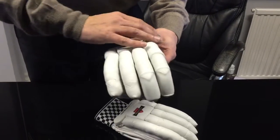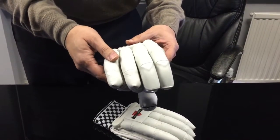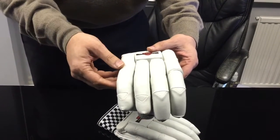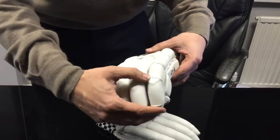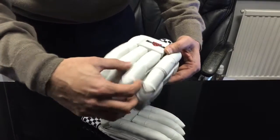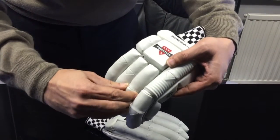Along here you can see it's a traditional sausage shape design with no cutouts at all, just to give a little bit of flexibility. You've got the extra reinforcements on the leading fingers, along with an extra leather panel you can just see.